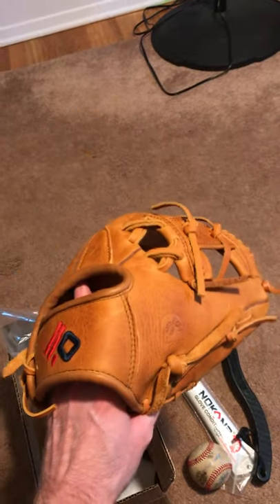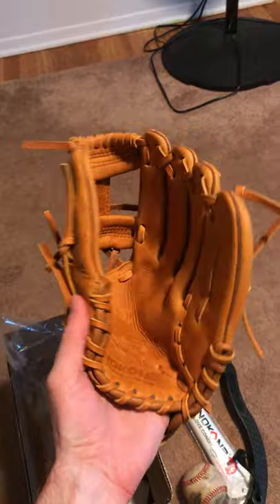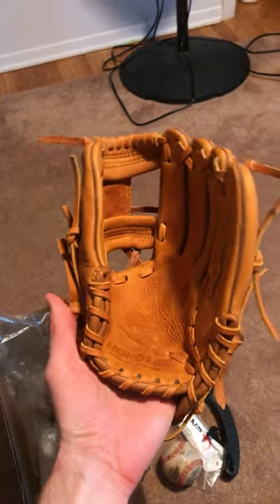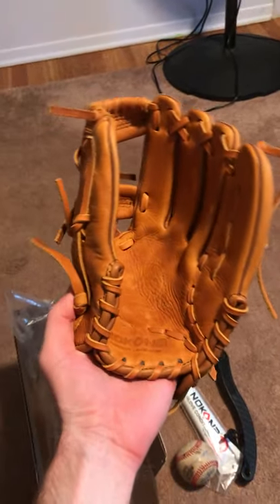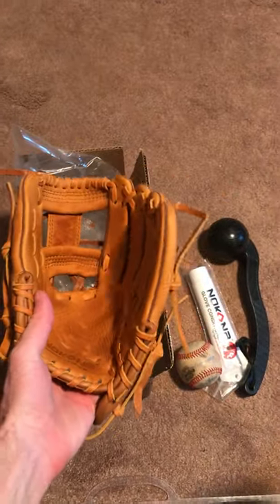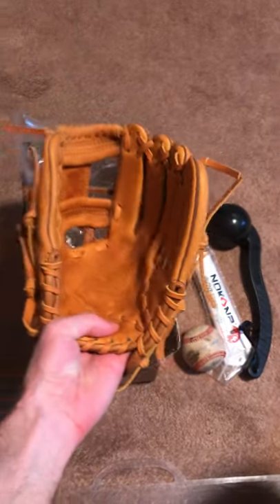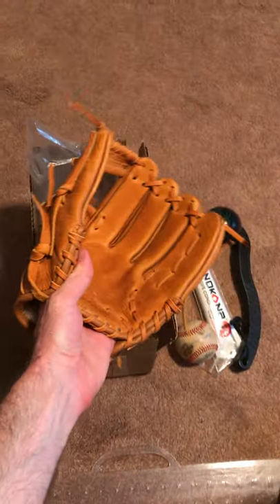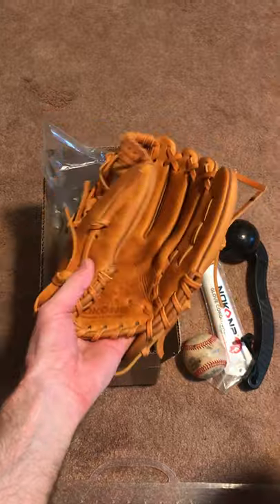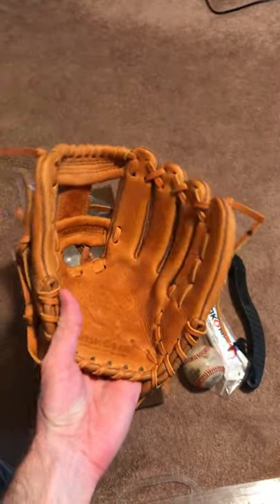If I had a glove like this when I was still playing, I never would have stopped. It's already pretty flexible straight out of the box, so for people who are kind of worried about a super stiff glove, it's really pliable. I got the mallet to go with it so I could also break in my first baseman's mitt a little better — I don't think you'd really need a mallet for this glove if you didn't have one; it's not a necessity.